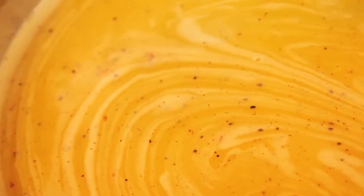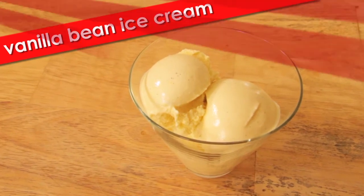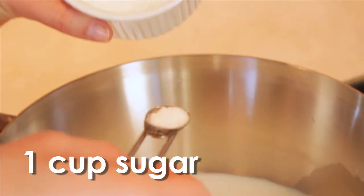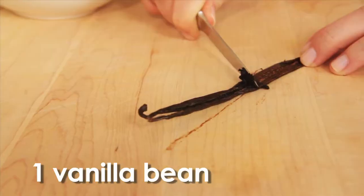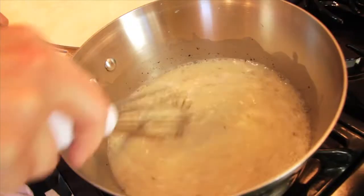Once you know the basic technique of making custard, your ice cream possibilities are endless. Here's a simple and delicious recipe for basic vanilla ice cream. We're going to start by heating one cup of whole milk, one cup of sugar, and a quarter teaspoon of salt in a saucepan. We're also going to add the seeds of one vanilla bean, and add the whole pod to the warm milk — it will infuse extra flavor as it sits.